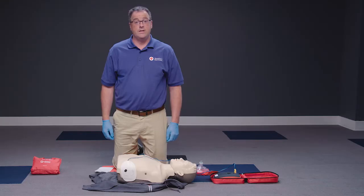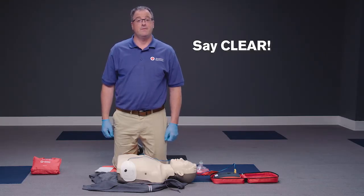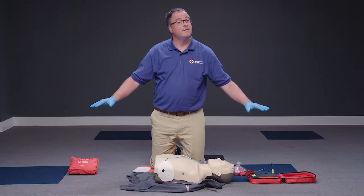Make sure no one, including you, is touching the person. Say "clear" in a loud, commanding voice. Be ready to deliver a shock if the AED determines one is needed.